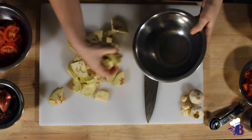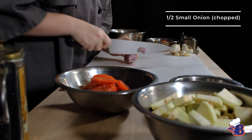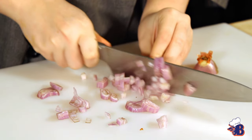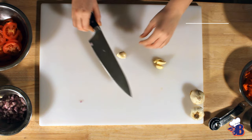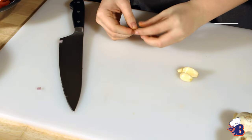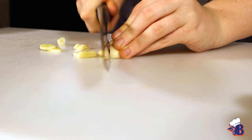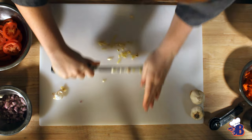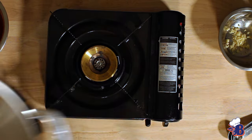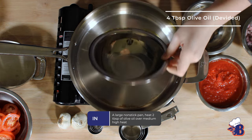For a basic ratatouille, the vegetables we use are yellow squash, zucchini, tomatoes, and most commonly eggplant. I used zucchini, tomatoes, and eggplant. They're all about the same size as the eggplant — we used a bigger eggplant. But as long as all your vegetables are about the same size at the end, it doesn't matter if they're not all circular. It's your food — you make it how you want it to look, as long as it tastes fine.